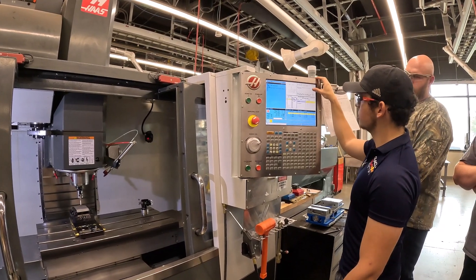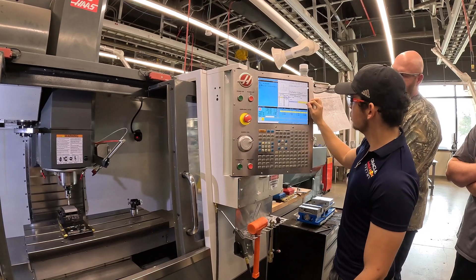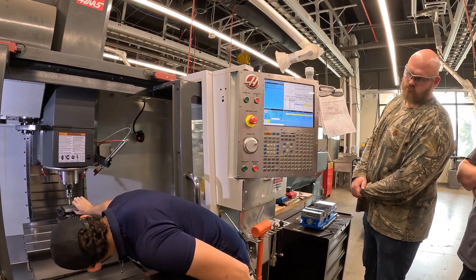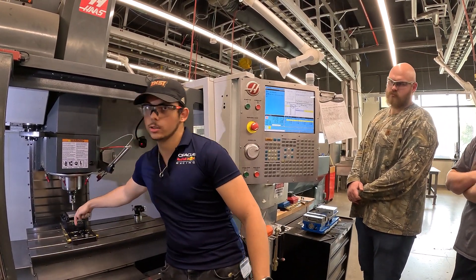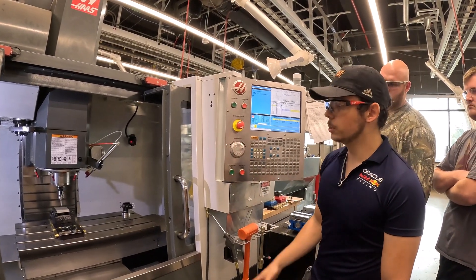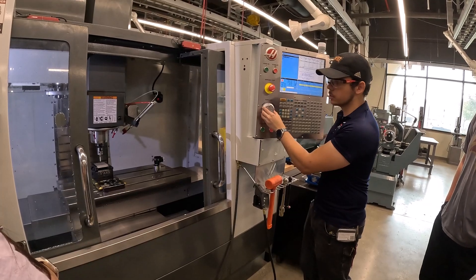Y adjust is basically how far to adjust the origin. Since we want ours in the center, it's just going to be zero — no offset needed. The important one is incremental Z: how far does it need to go down to hit the side of that part. Let's say an inch. It's going to go over, go an inch down, and try to find that surface. I'm going to move in Y a little more forward because I saw it missed that surface, then rerun it.